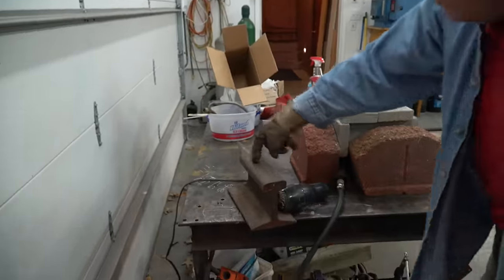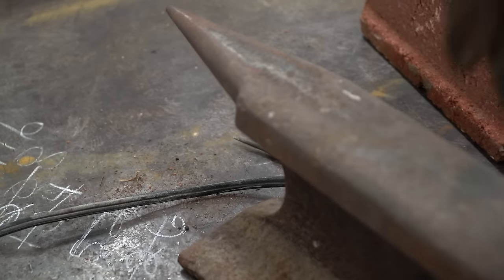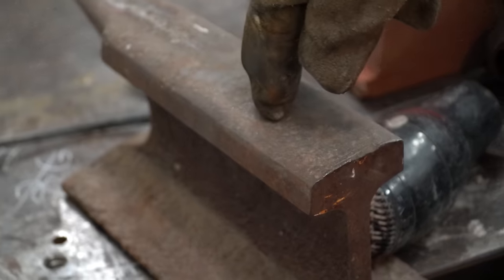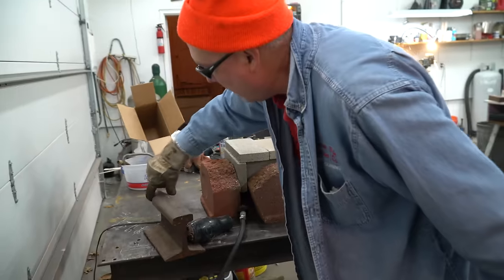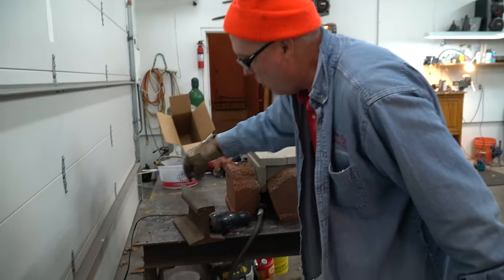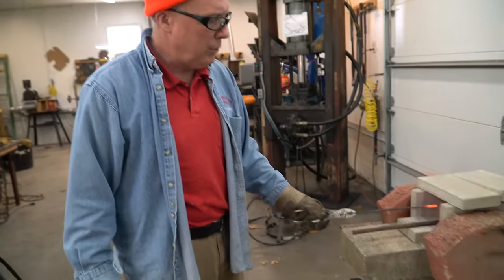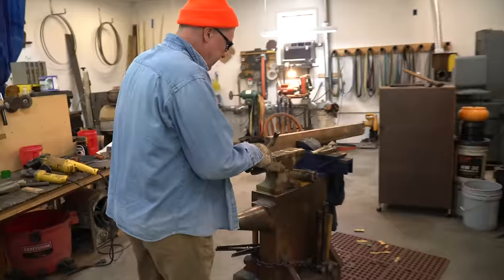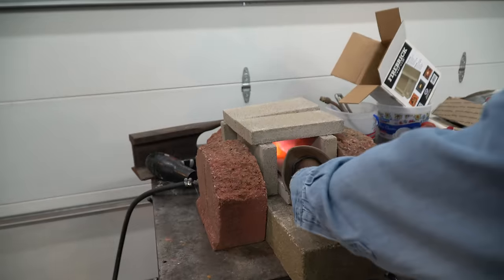I've also got a railroad iron over here — there's railroad iron sitting around scrapyards. This isn't the 90-pound rail; I think it's like a 60-pound rail. I plain-cut it and put a nice little horn on there. You can hammer on that thing all day long — it's going to like it. But this Harbor Freight anvil is the one we're going to use. We'll turn this chainsaw file into a little snake. I'm going to flatten the head out first.